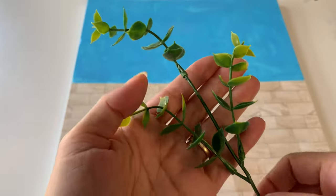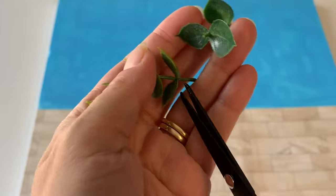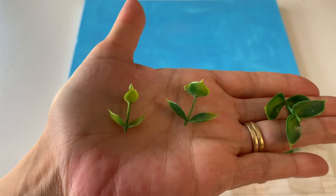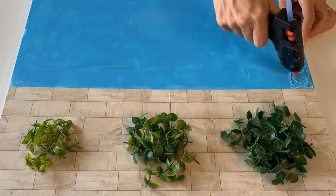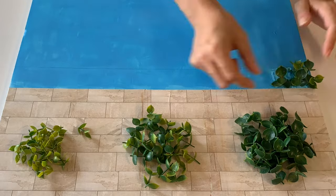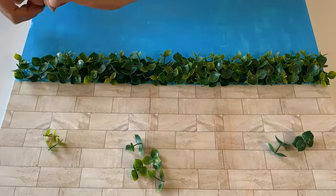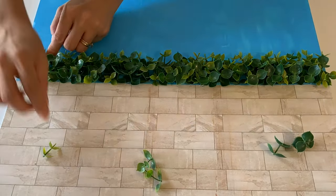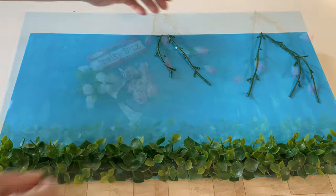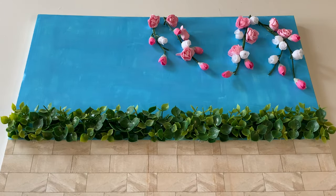Across the centre is a hedge. To mimic this, we took an artificial hanging plant, plucked off the foliage, then cut the leaves into shorter segments, sorting them into groups by leaf size and shade of green. Working in small sections, apply a layer of hot glue then carefully place your leaves. Arrange the larger dark green clusters at the bottom and medium mid-tone greens at the top. Fill any gaps with your smaller light green sprigs. Next, take your leftover plastic stems and hot glue to the upper right side of the wall.